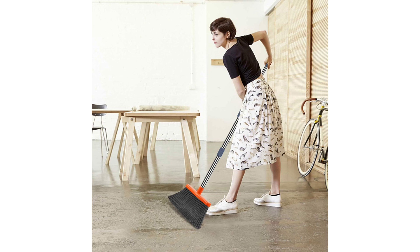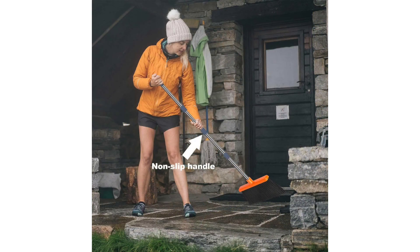The stand-up design of both the broom and dustpan is another winner. No more bending over or awkwardly balancing the broom against furniture. It stands independently, ready for action whenever needed.